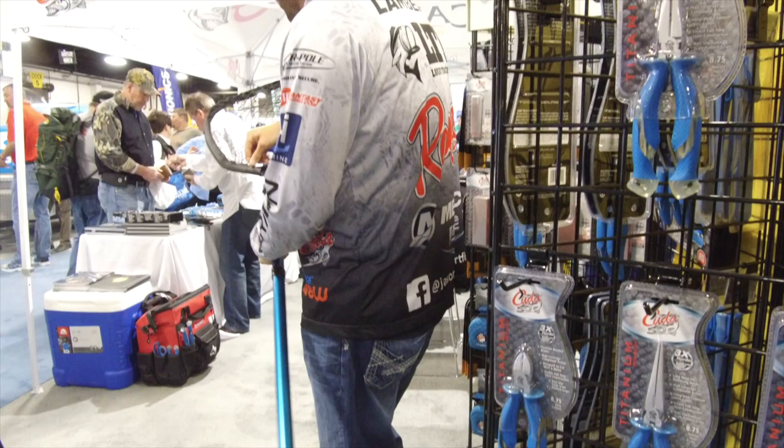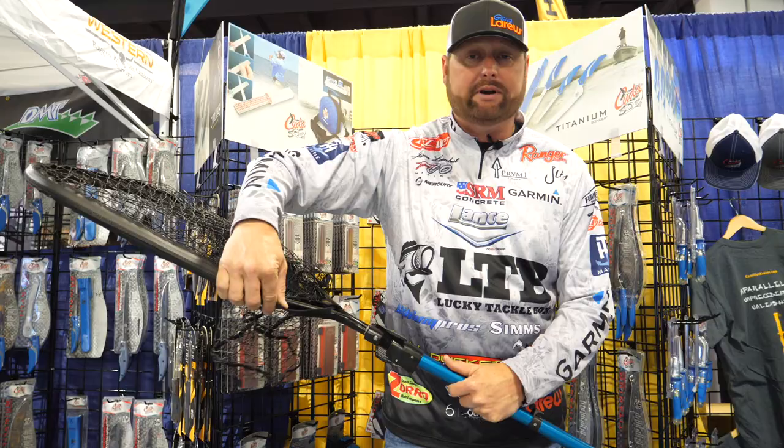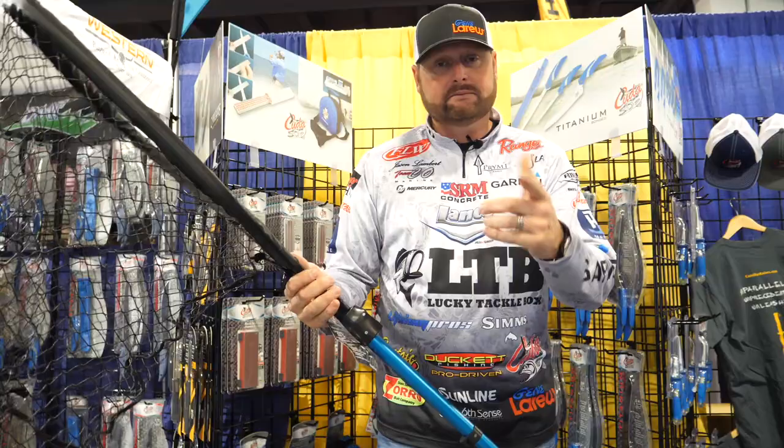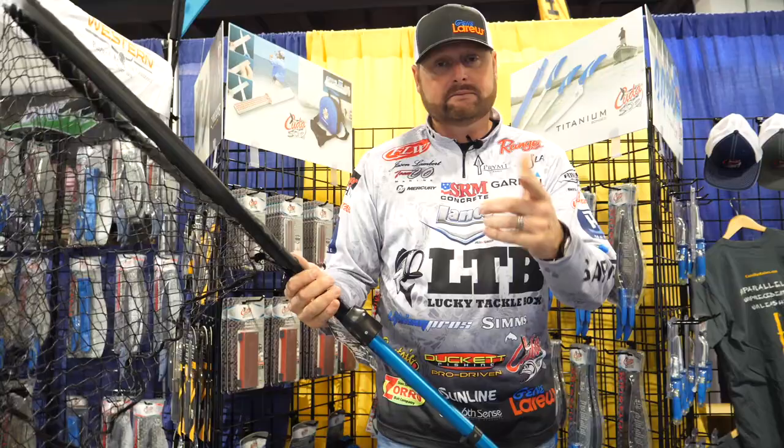You can also take this thing off. Something happens to the net, you just order another netting. You don't need another handle, you don't need another frame — just replace the netting. It's very simple, very easy. Great new product from Cuda brand. Check them out at CudaBrand.com.